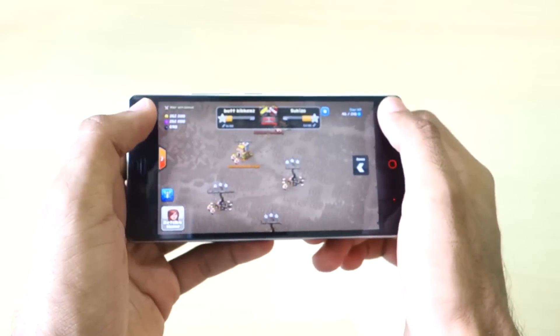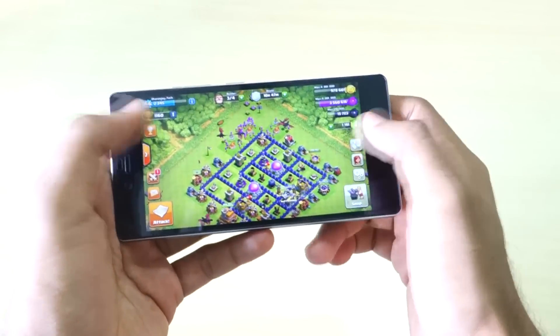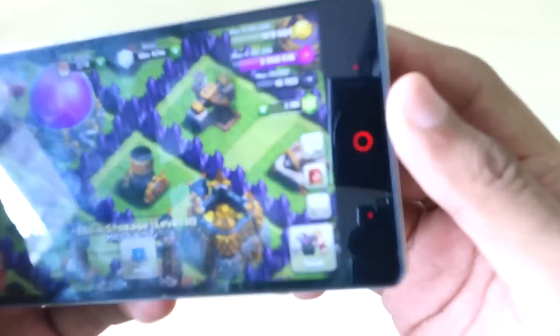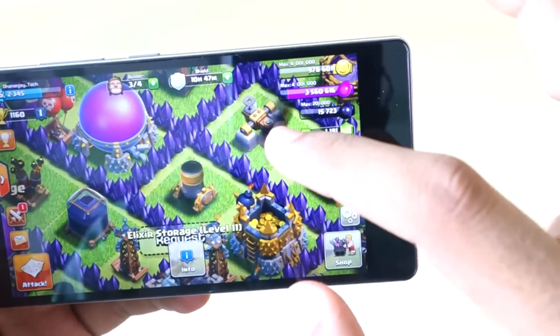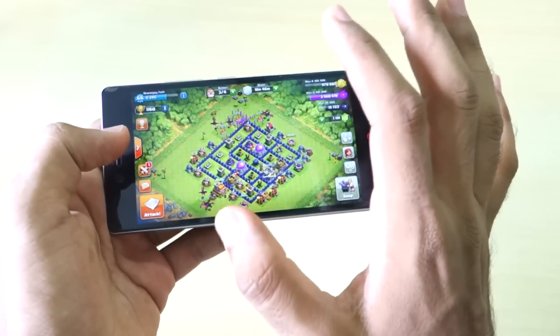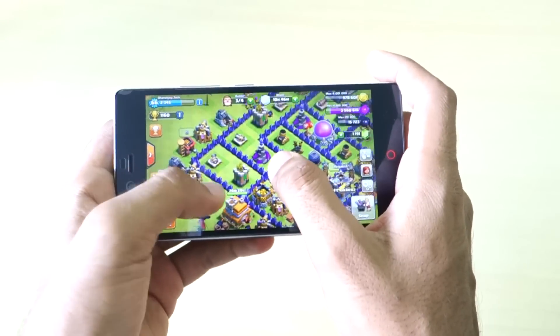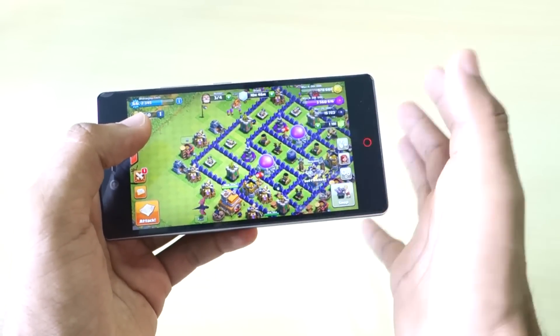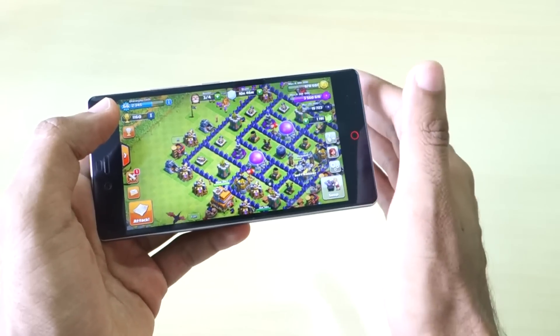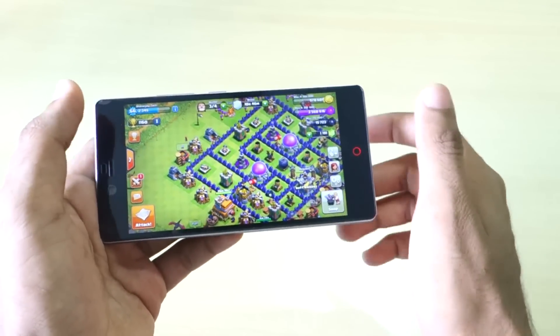I'm also full on resources and just need a bit of gold to upgrade after reaching Town Hall 8. The gaming experience on the device is very good — no heating issues, and it doesn't heat up anywhere near as much as other Snapdragon 615 phones like the Mi 4i. Thumbs up to Nubia for managing the thermals well.